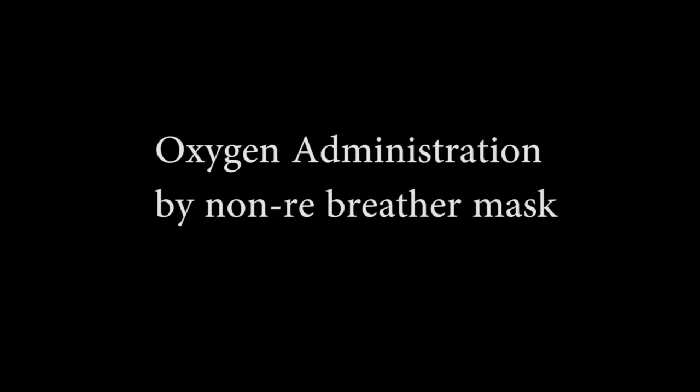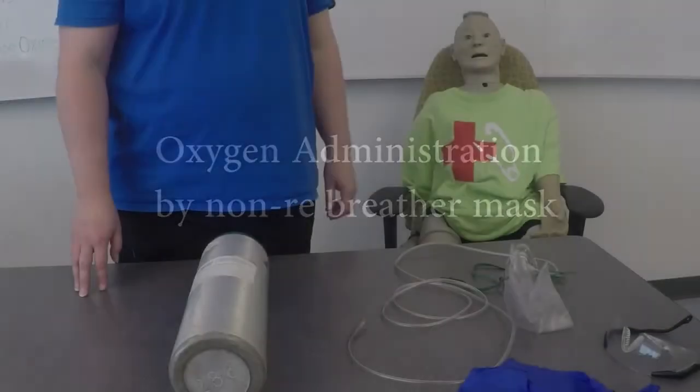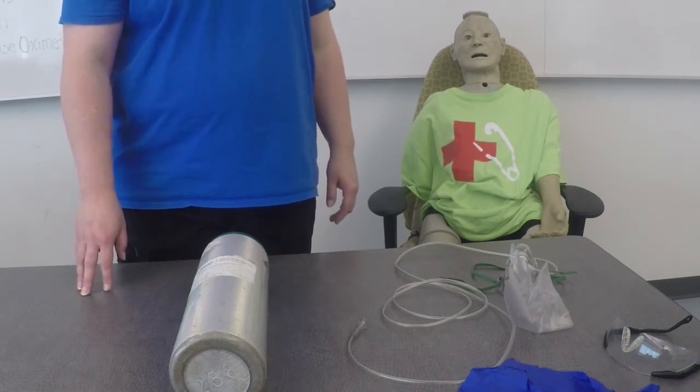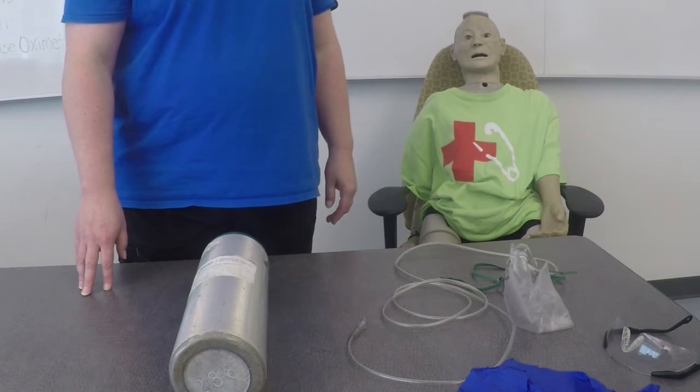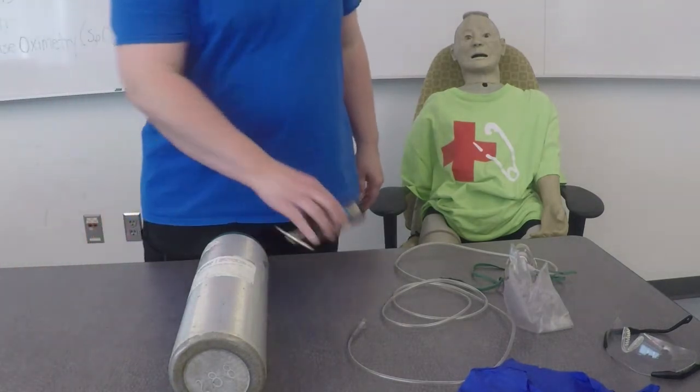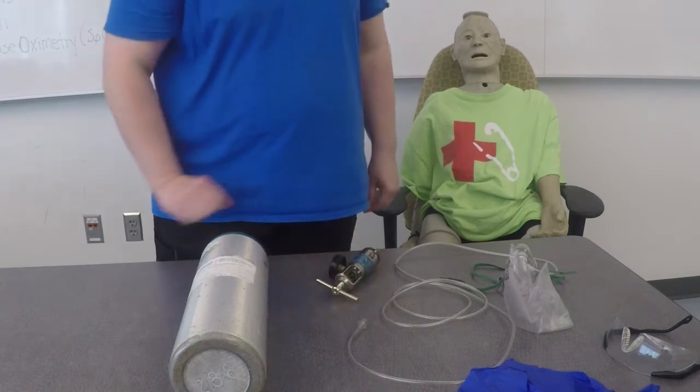This is oxygen administration by non-rebreather mask. This skill is designed to evaluate your ability to provide supplemental oxygen administration by non-rebreather mask to an adult patient. The patient has no other associated injuries. This is a non-trauma situation and cervical precautions are not necessary. You will be required to assemble an oxygen tank and a regulator, then administer oxygen to an adult patient using a non-rebreather mask.